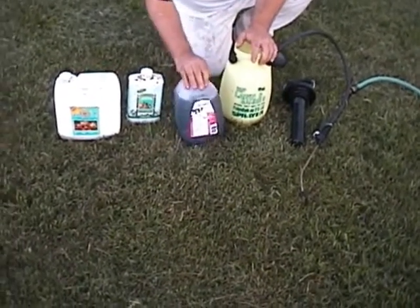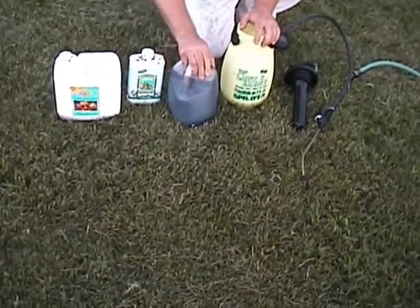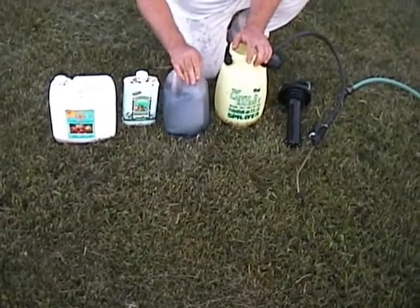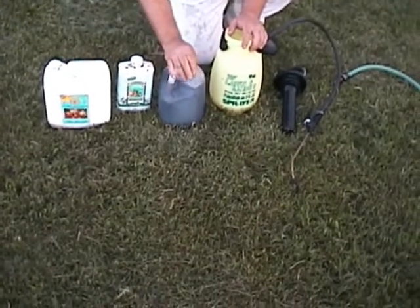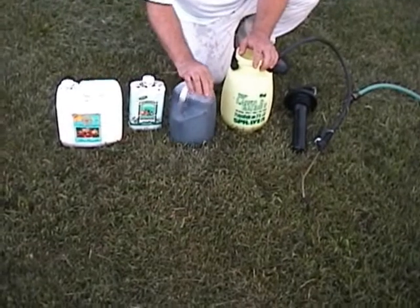This is the seaweed I just mixed up — you can see how dark that 7.5 milliliters, or less than a quarter ounce, made it. You can get this from TNT Seeds — just type TNT Seeds in search and you'll find it.